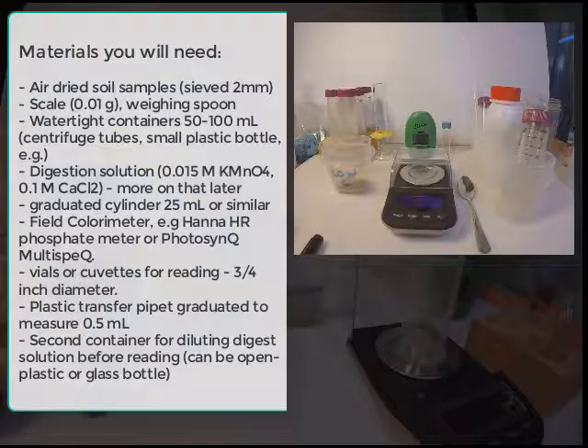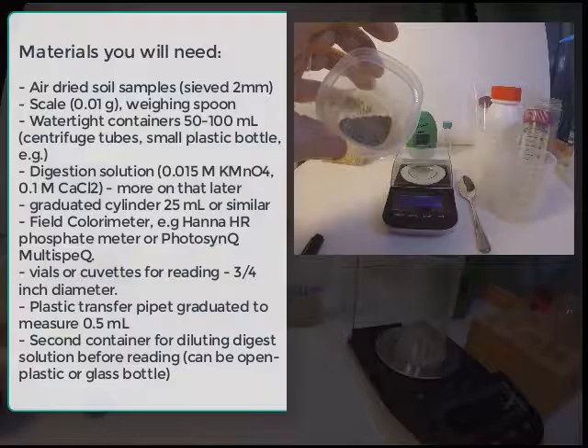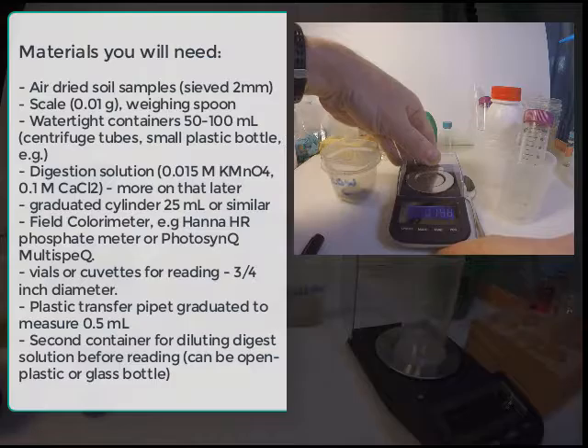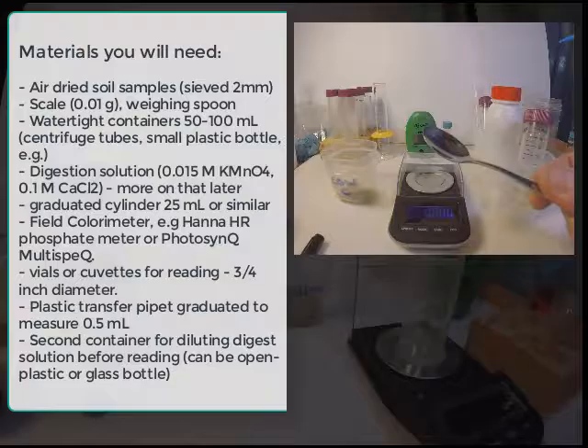These are the materials necessary for the active carbon test. First, we have air-dried soil — we usually do it on air-dried soil. We have a balance accurate to one milligram; one one-hundredth of a gram is also fine. We also have a spoon or spatula for weighing out soil, which is important.